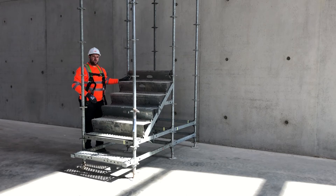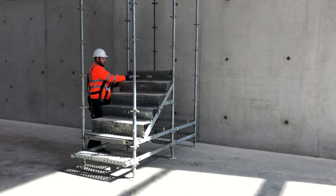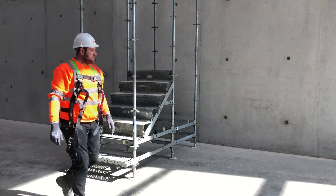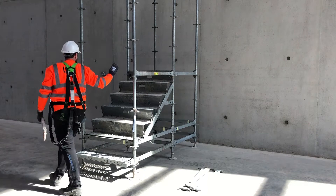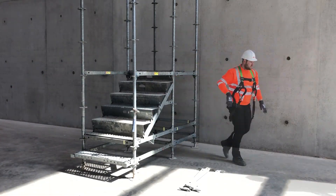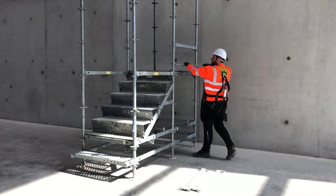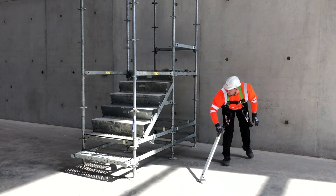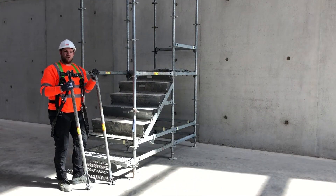And finally, the last stair tread is secured with two bolts on either side.